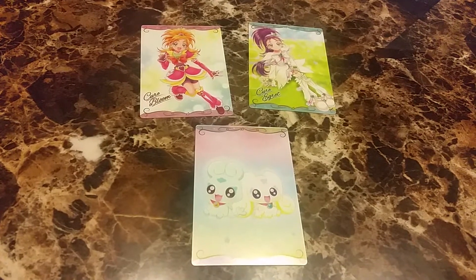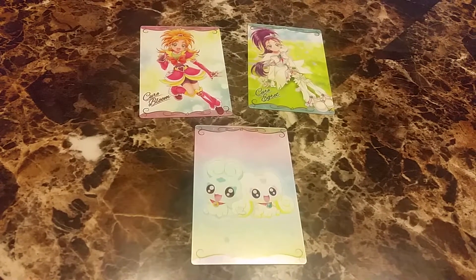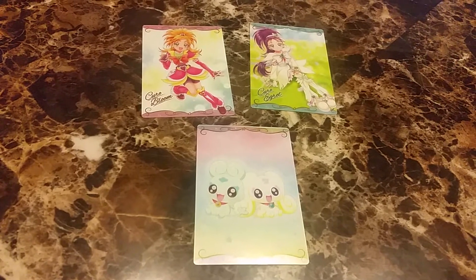Next we have Precure Splash Star — Cure Bloom, Cure Egret, and their two fairies. Very cute.